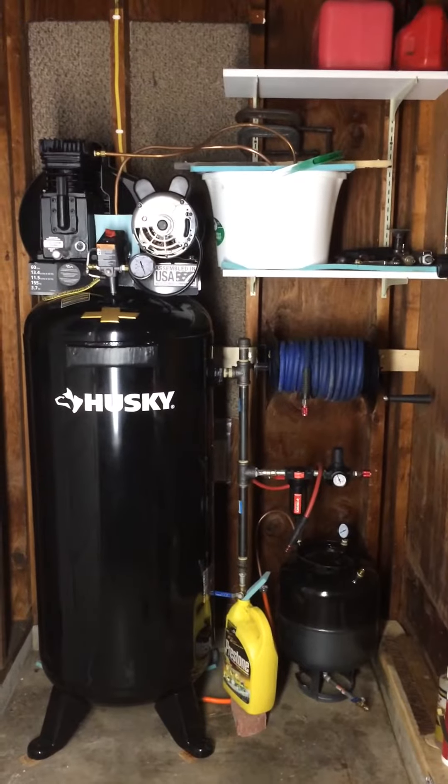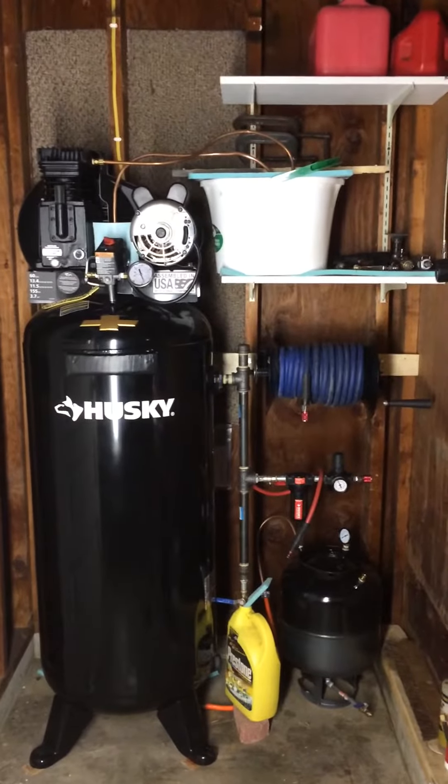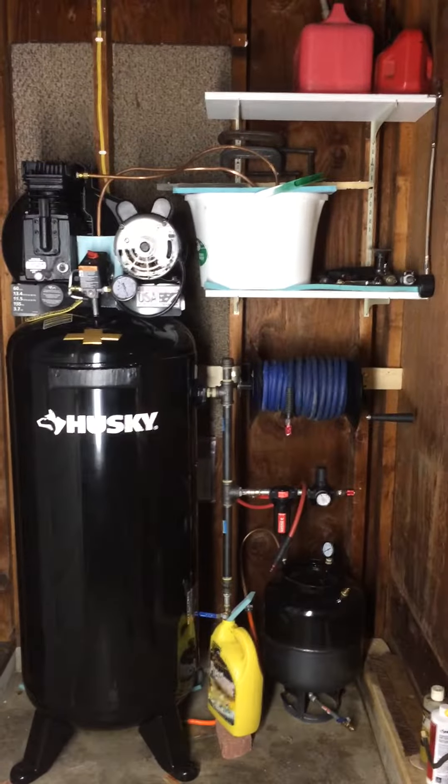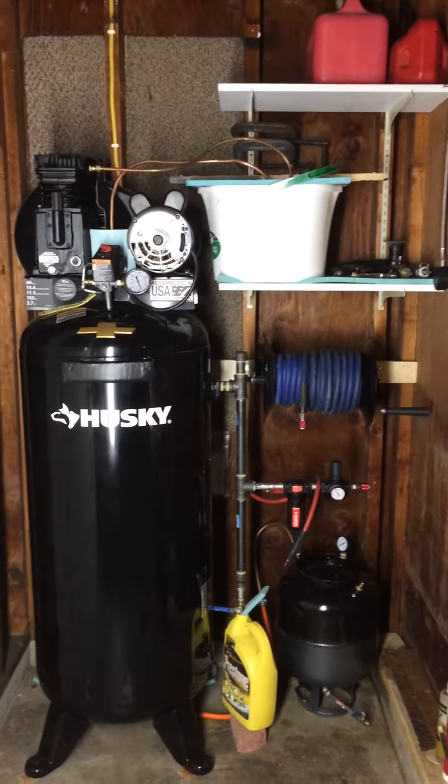It's just a bucket with some antifreeze and coolant and water, and I got it covered to prevent evaporation — but that's about it.